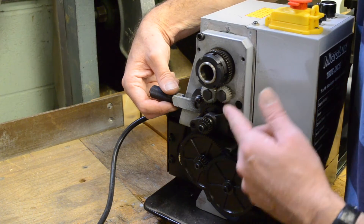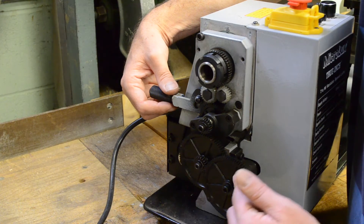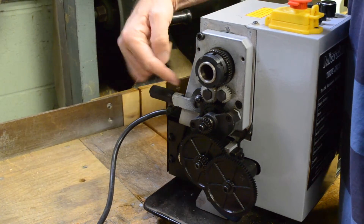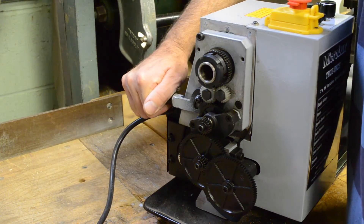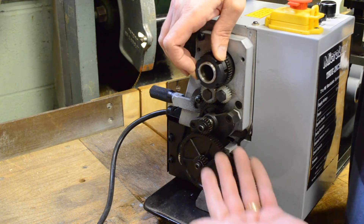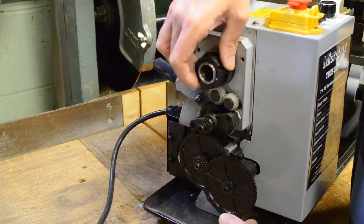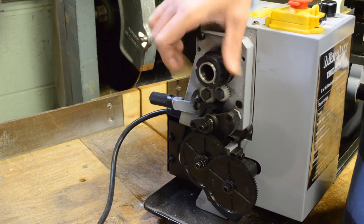This lever disengages or engages, in forward or reverse, the rotation of the feed screw and therefore the movement of the carriage — whether it's going towards the headstock or away from it. It has three detent positions, so when the machine is running in neutral it's not engaging the forward or reverse movement of the feed screw.